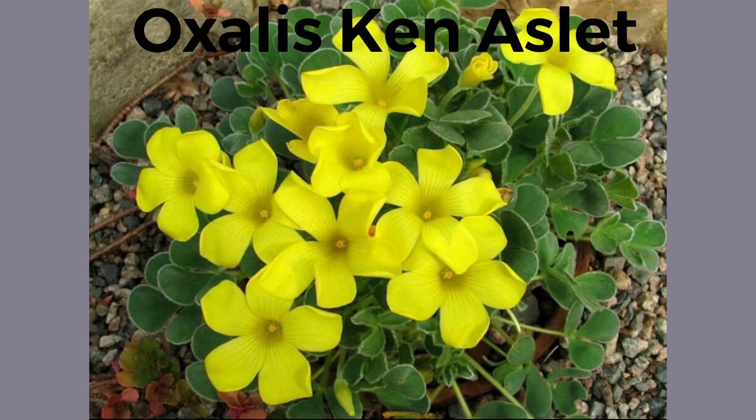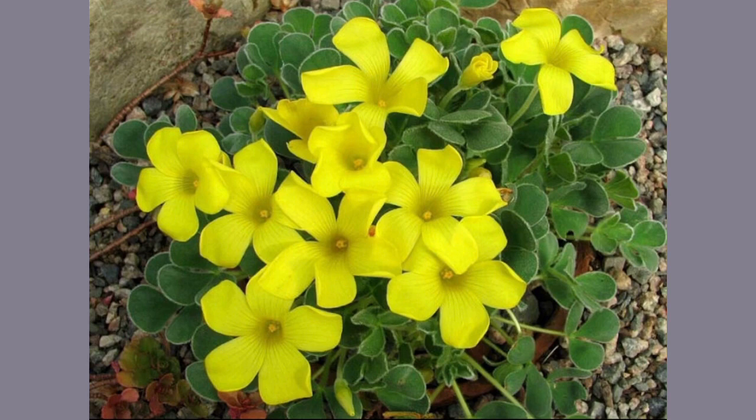I've purchased more bulbs of the oxalis kinaslet. I think this is a gorgeous plant — yes, I've owned it before — but I want more of it, and so I'm really gonna work to make my pot fill up and enjoy it again this year.